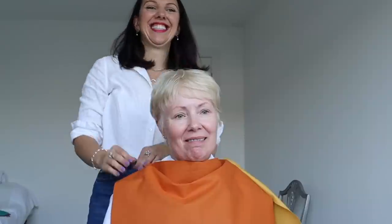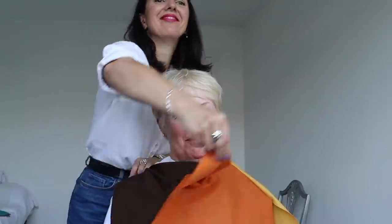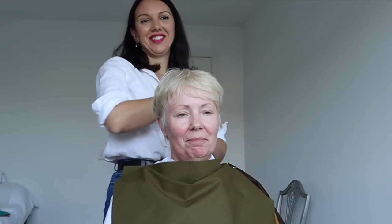Moving on to soft autumn as a potential sister season — Anne's reaction makes it immediately clear. She doesn't like any of those colours. We move on quickly.